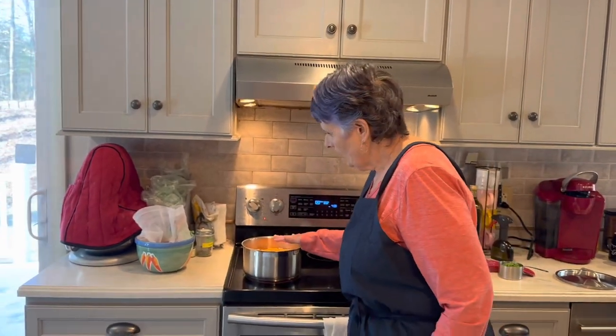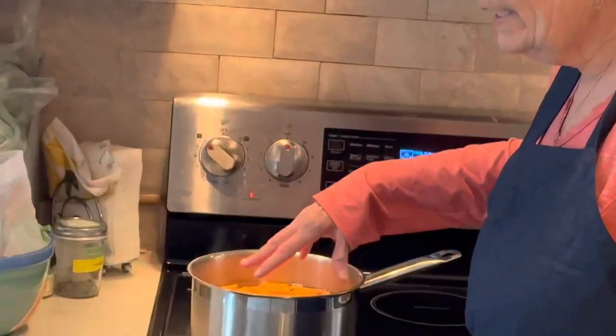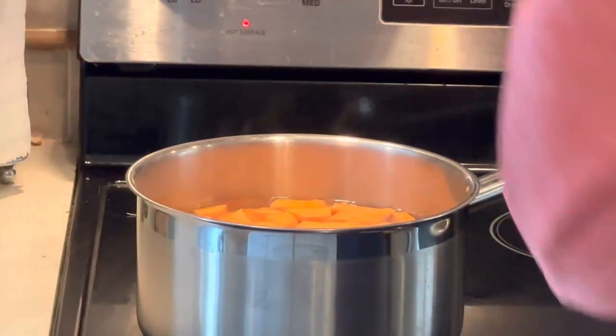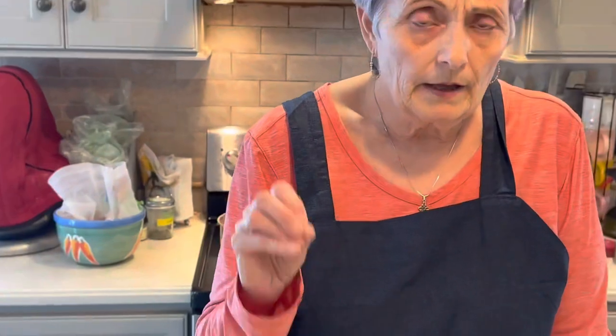In my pot on the stove I have three sweet potatoes that I peeled and chopped, and I'm bringing them to a boil. You want to bring them to a boil and let them cook for 20 minutes until they're soft. While that's cooking,